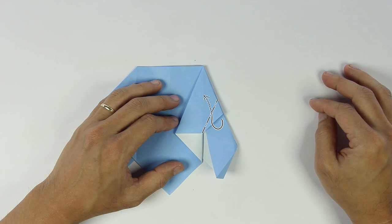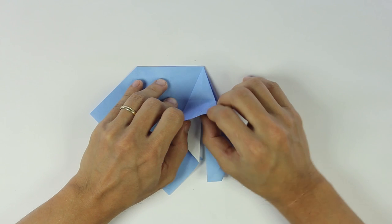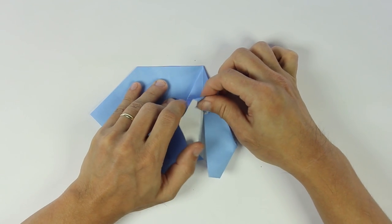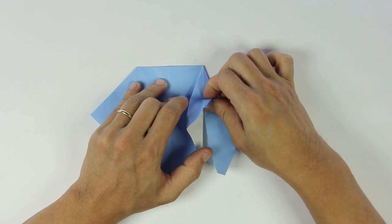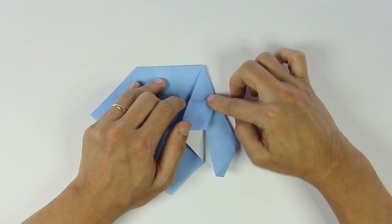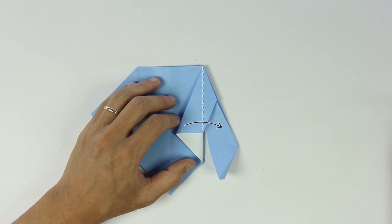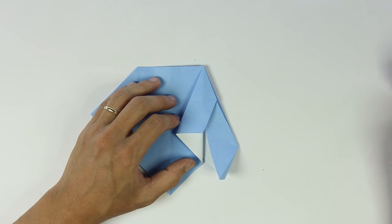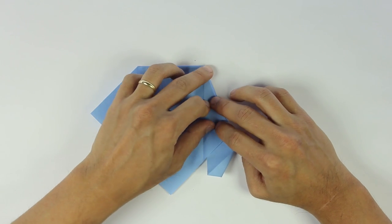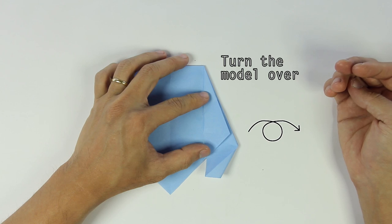Now make an inside reverse fold along this line. Fold this flap to the right. Now turn the model over, and we're going to do the same thing to the other side.